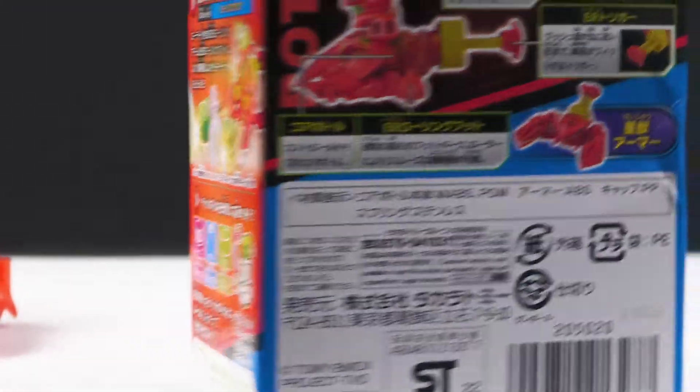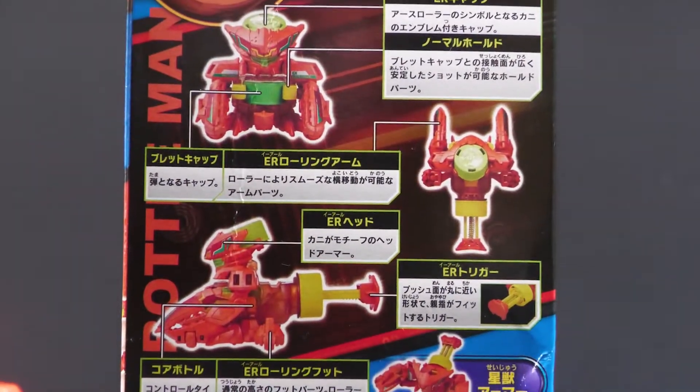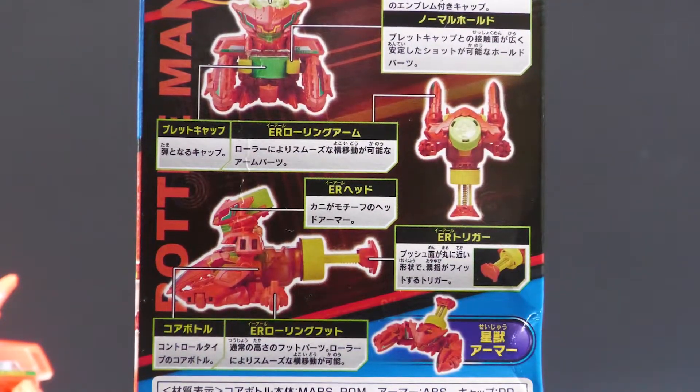I don't know what the drink reference is for this one — honestly, I'm never going to be able to get it. The thing actually has little rollers on it. That's really cute, I like that. All right, let's take a look at the lad.